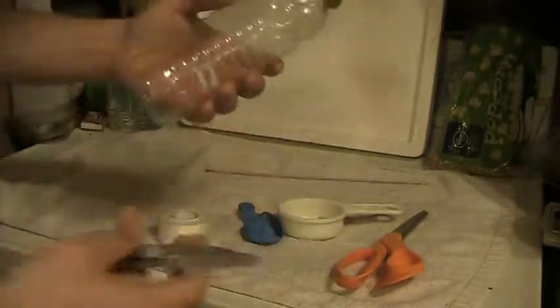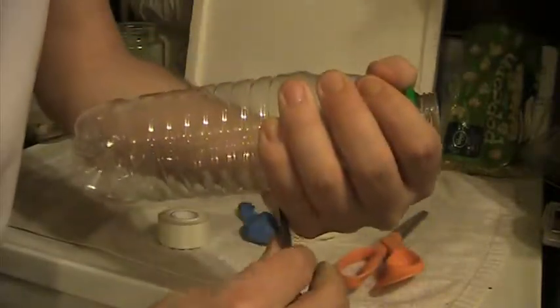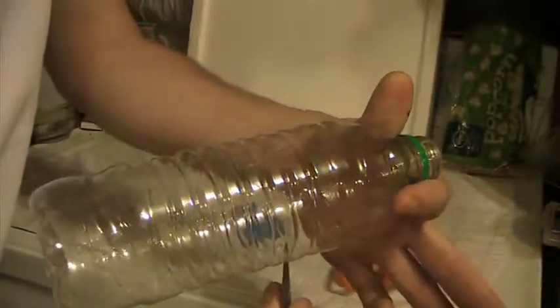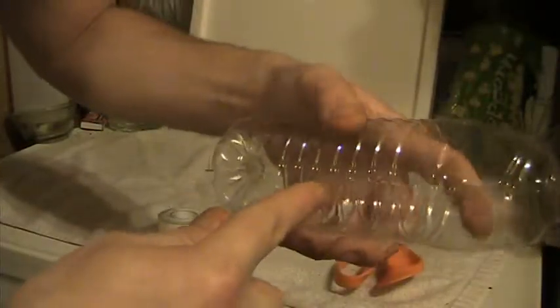Alright guys, we start out by cutting around — and you want to be able to hold it in your hand, so you want to cut roughly about where it funnels down. I'm going to go a little bit longer because I plan on shooting a little bit longer ammunition.